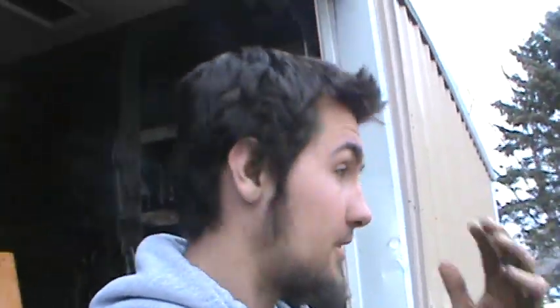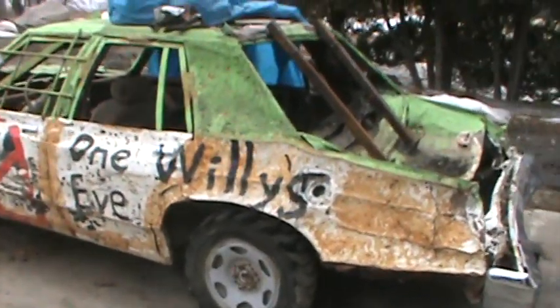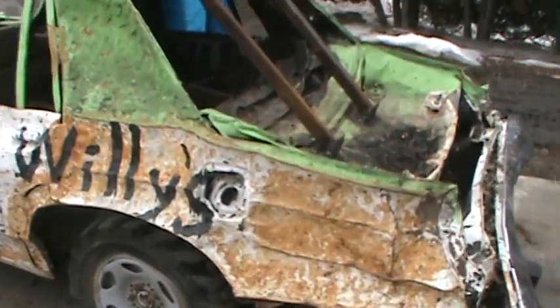Hey everyone, it's the Motion Derby for Life. As you can see, I need a haircut, but I'm gonna do a kind of update video on how the Ghostbusters car is coming along. I believe it's about 90% done and ready to go for this next season. As you can see, I've been busy.